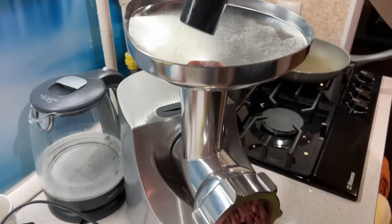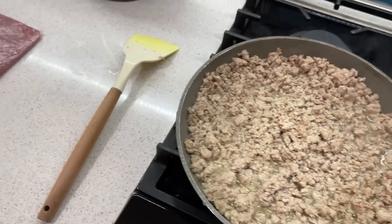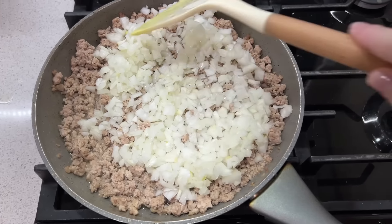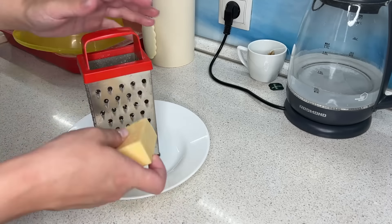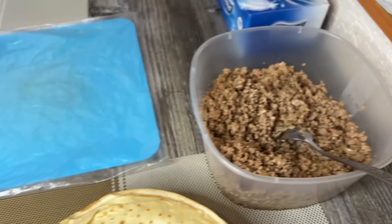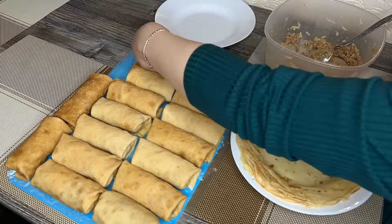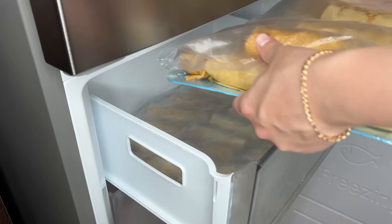Муж помогает мне перекрутить мясо на мясорубке для второй партии блинов. У нас осталось полкило фарша из бедра индейки — мы покупали килограмм мяса, поэтому ровно полкило я заморозила отдельно. Также я решила натереть сыр на крупной тёрке и добавить в фарш, когда он остынет. Получается сырно-мясная начинка. Когда будем обжаривать блинчики или разогревать в микроволновке, этот сыр будет плавиться и тянуться — будет очень-очень вкусно.